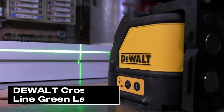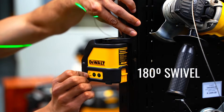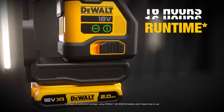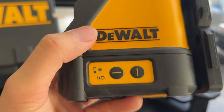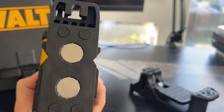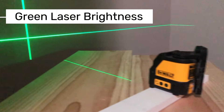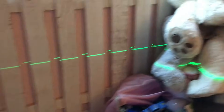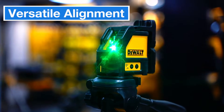First up, let me tell you about the Dewalt Crossline Green Laser, a product that's super popular on professional construction sites and even for home projects. One of the standout features of this model is its green laser technology. Green lasers are about four times brighter than red lasers, which is a huge plus when you're working in bright environments. You can use the horizontal and vertical lines simultaneously or independently, making it incredibly versatile for tasks like wall alignment, tiling, or framing.